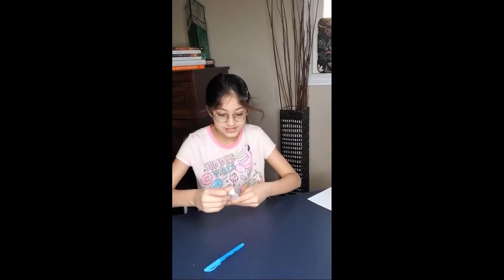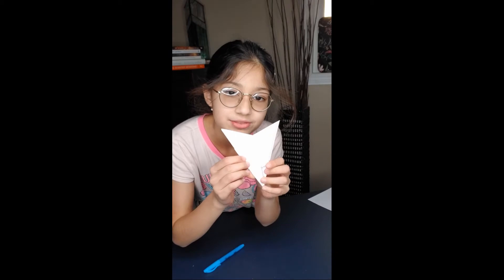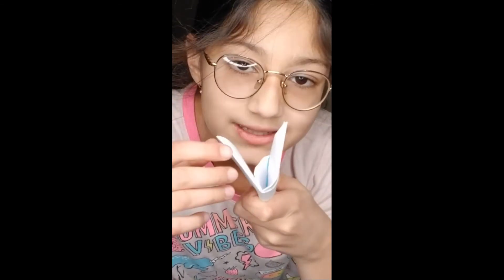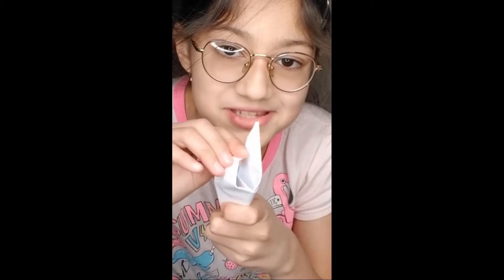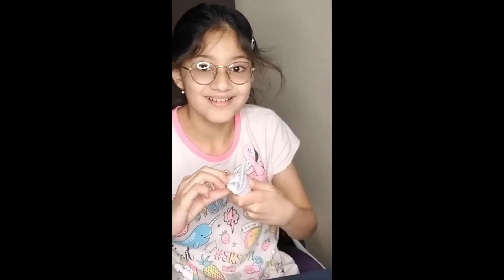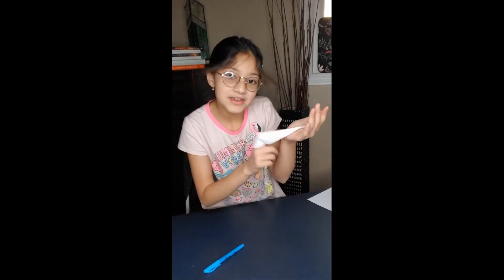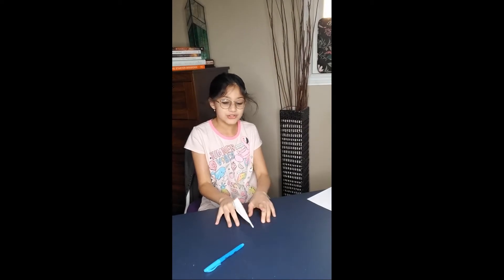This is our last step. It should look like this. There's a little pocket right here — you just want to stuff the paper inside. Now finally to put it on, there's a little hole right here, and boom — there's a finger!